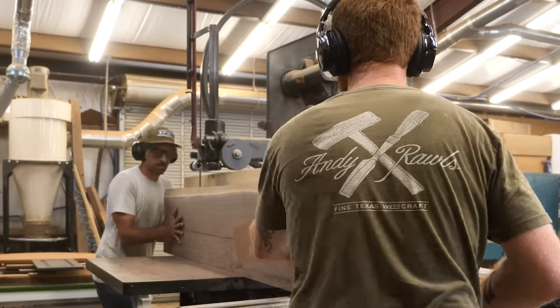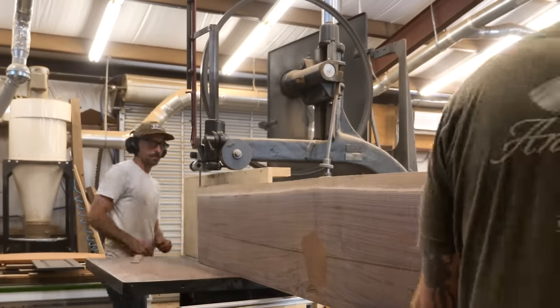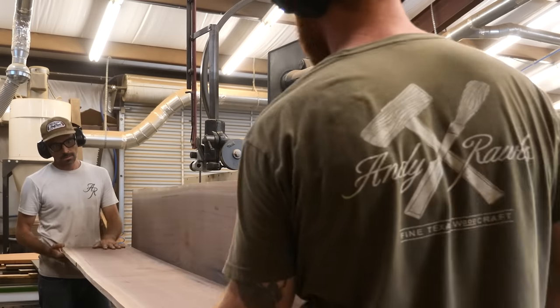As we resaw, we're noticing we're not getting any tension or popping in the wood — that's a reflection of quality material. It helps us a lot in our process because we don't have as much waste.